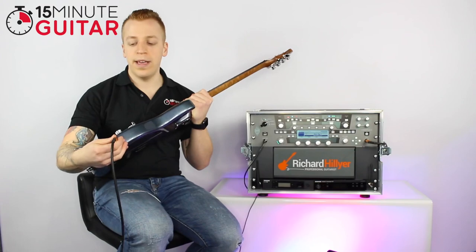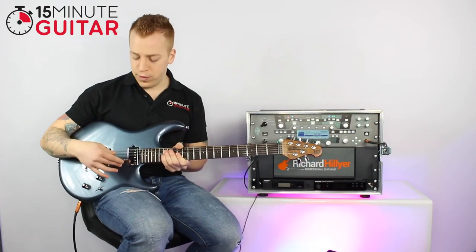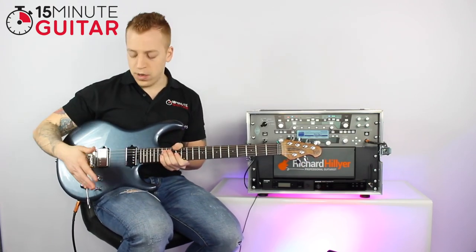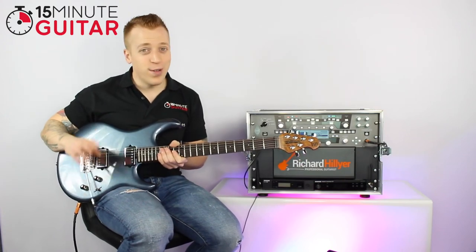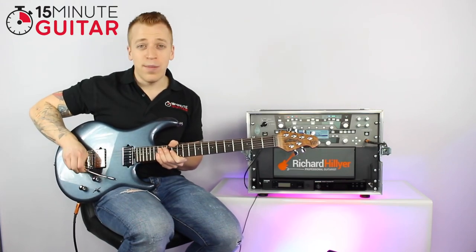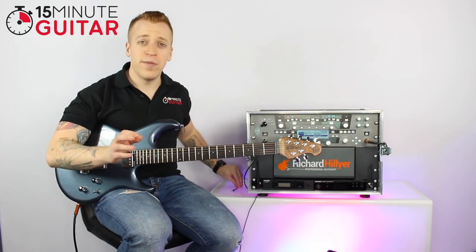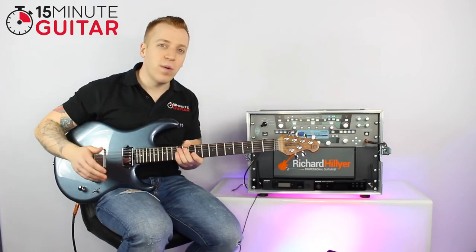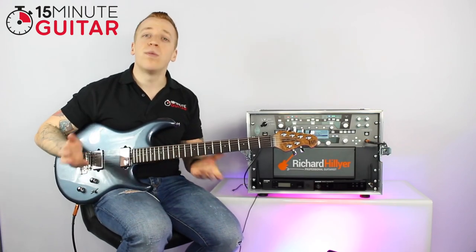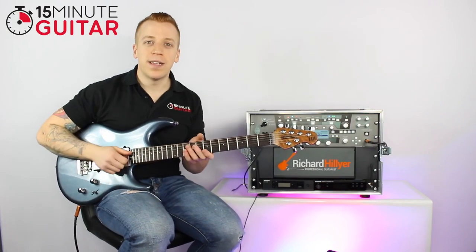We've got the input socket here, which is just where you plug your guitar cable in. Then you've got the tremolo arm, or the whammy bar. As a beginner, I'd suggest you unscrew it and put it in the case — we'll get to it eventually and it will be fun, but for now it will just hinder you, get in the way, and make the guitar go out of tune.